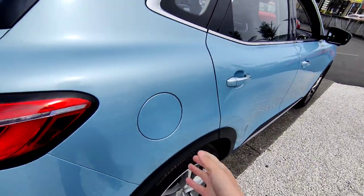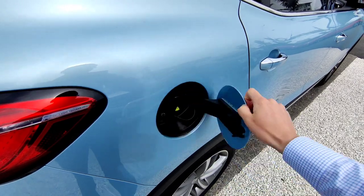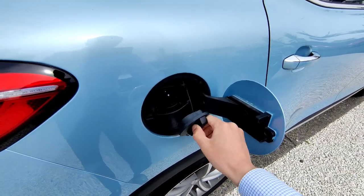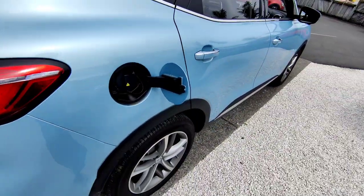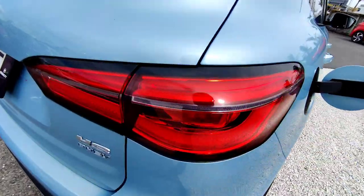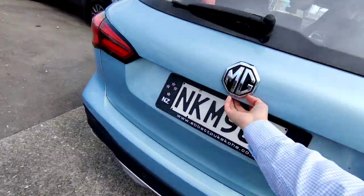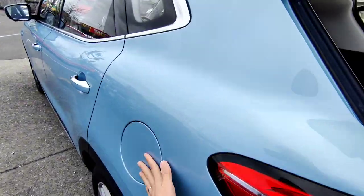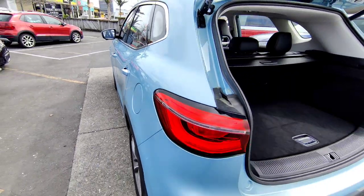On the driver's side, this is your charging port. It's got a Type 2 charger plug which comes with the vehicle and is stored underneath the boot at the back. On the left hand side is your petrol tank — premium petrol only, 95 or 98 recommended.